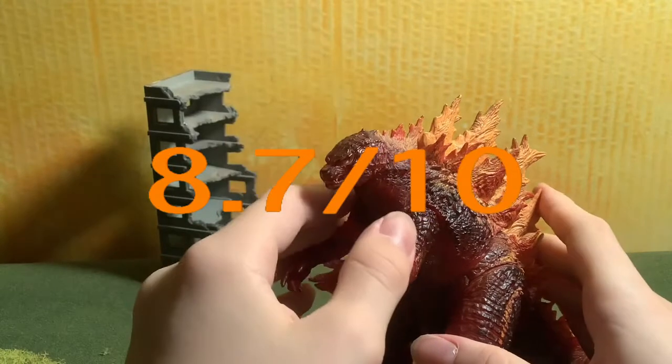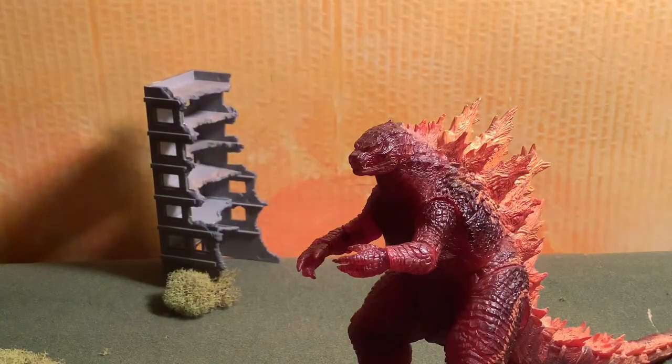Overall, I'm going to rate this figure an 8.7 out of 10. My NECA Planet of the Apes Soldier Ape was like an 8.8 — it's pretty much the exact same in my opinion, but this still is an amazing NECA. I forgot what I rated the Atomic Blast 2019 NECA, but if I rated that higher than this, I'd take that rating back, because this is better and I recommend it more. Just be aware that since the Target sale ended in January, expect to find these only for around $60 on eBay — though I did get mine for around $50. But yeah, that's pretty much all I have to say for this review. Like, comment, subscribe. See you guys later. Bye.